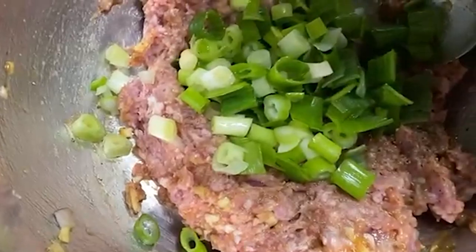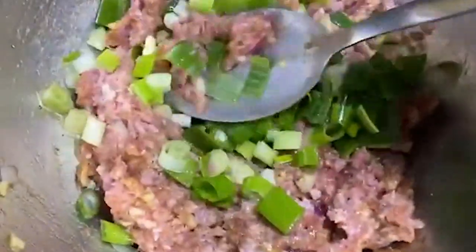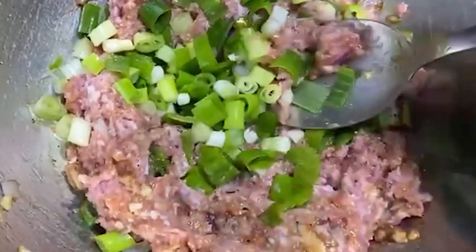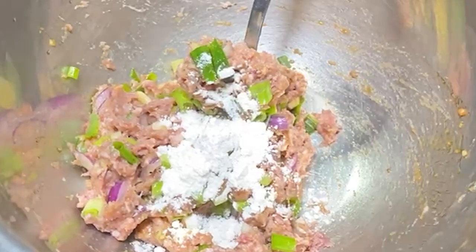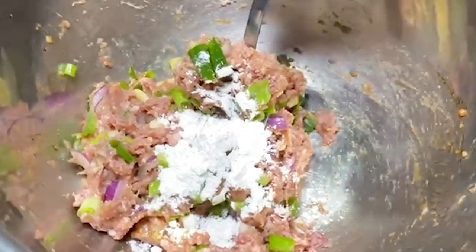Let's mix again, then put the flour and mix well.